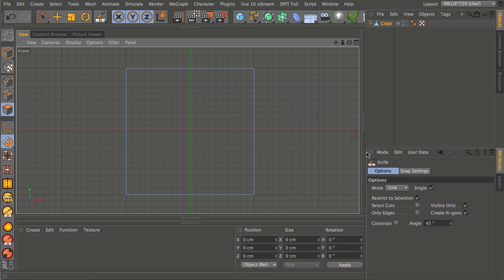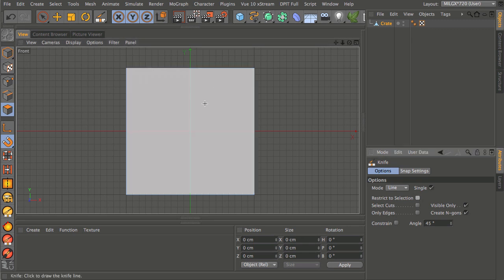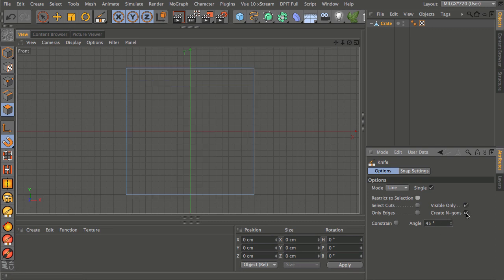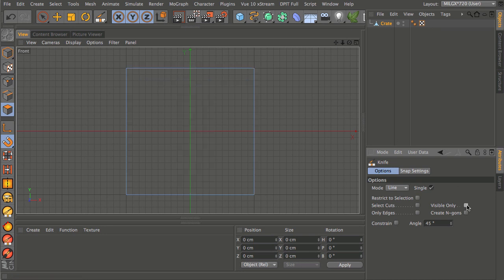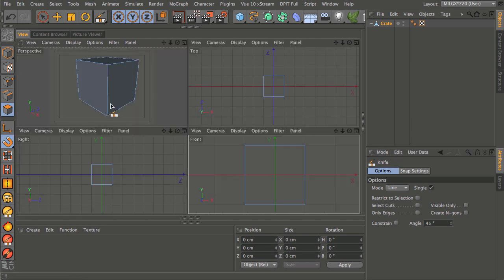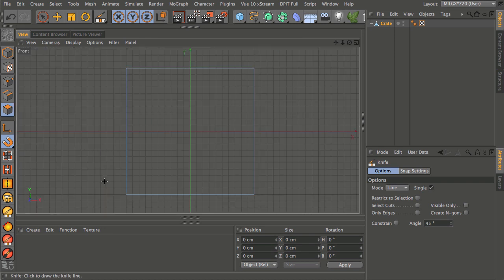In the attributes manager we're going to use Line mode so we cut one line at a time. We're not going to restrict selection, and I don't want to create any n-gons — I prefer working with three- and four-sided polygons, it keeps the mesh clean. I don't want Visible Only; I want cuts to go all the way through. Be aware that sometimes a cut doesn't appear on the other side even with Visible Only unchecked.